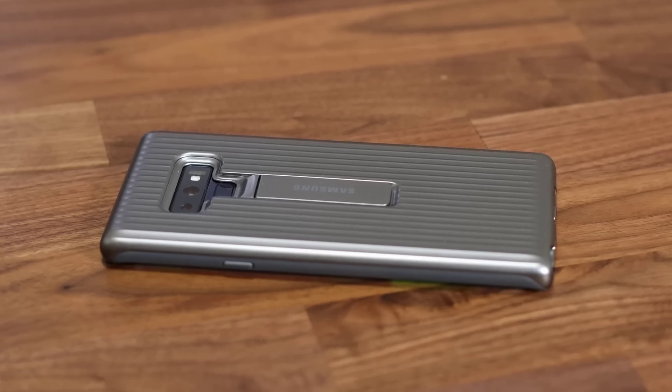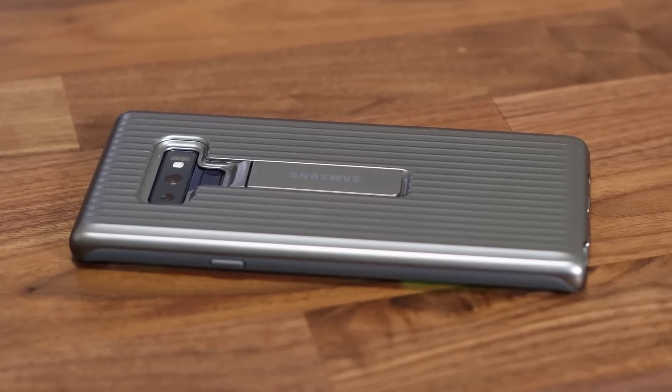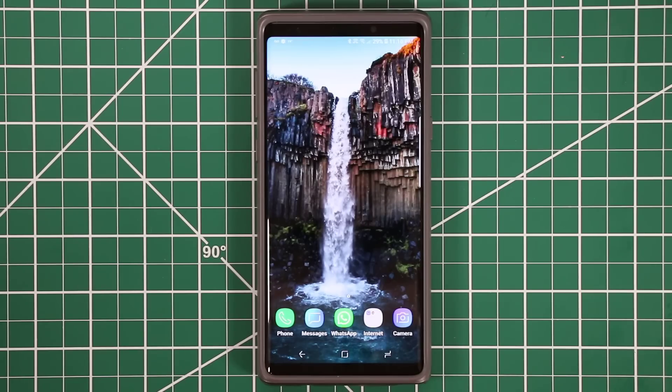If you're looking for a fantastic case for your Samsung Galaxy Note 9 that's going to protect it and also look good, then check this case — the link is going to be down in the description box below. Hey guys, Saki here from Saki Tech.